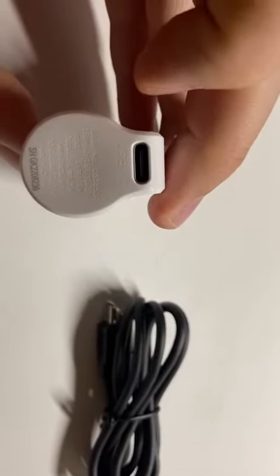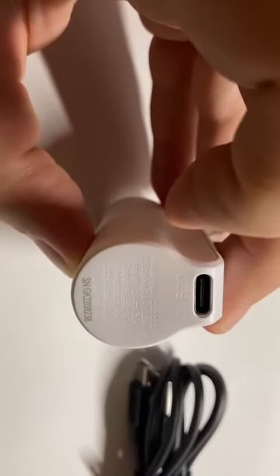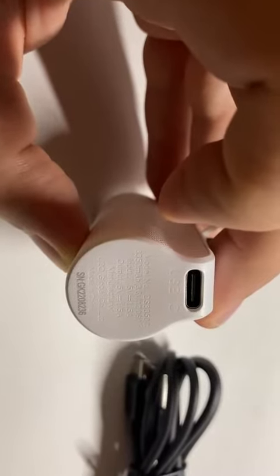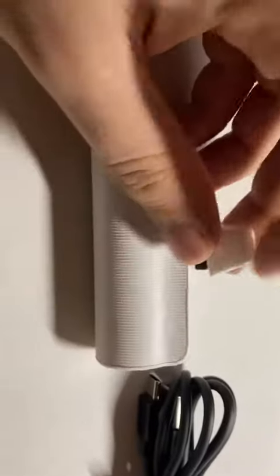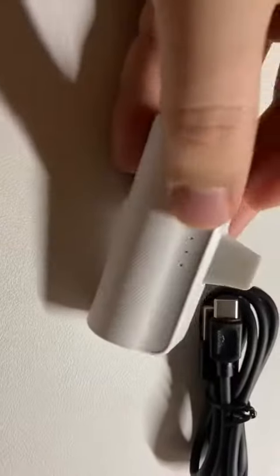The output is 5 volt, 1.5 ampere, and the input is the same. It's good for emergency use. The caps come off easily, and this is the cable — I totally like it and the quality seems to be good.